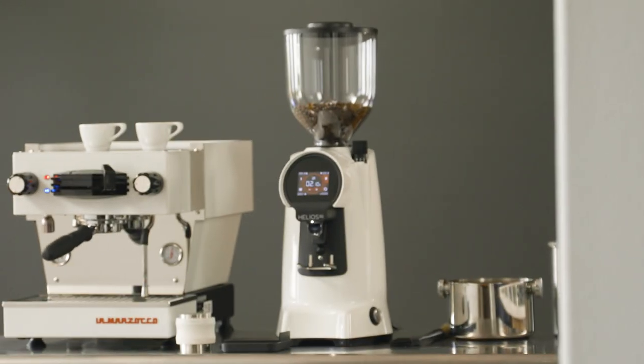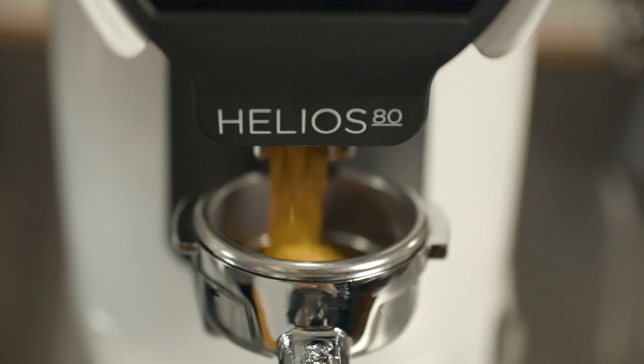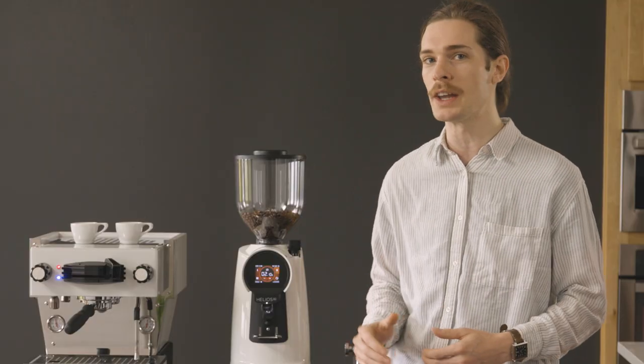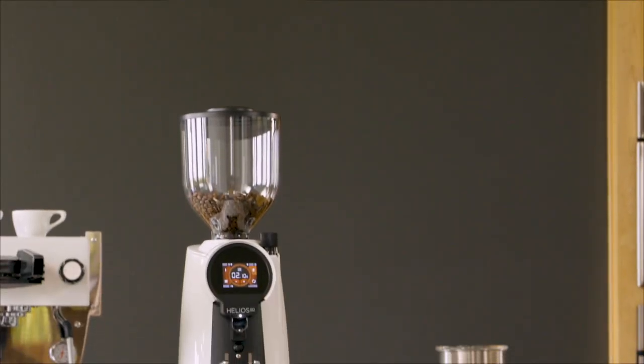In the market for a commercial grinder? The Helios line from Eureka gives cafe owners, coffee roasters, and lead baristas ultimate control over every shot of espresso. Get precision, durability, and high performance at half the cost of the competition with the Eureka Helios 80 espresso grinder.